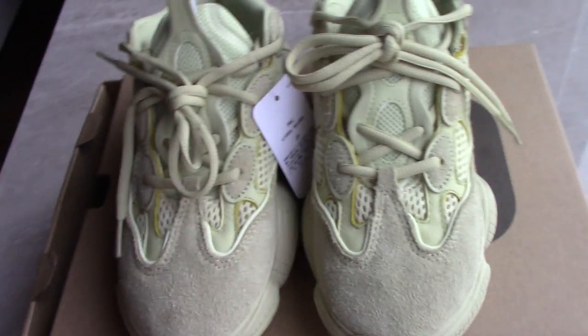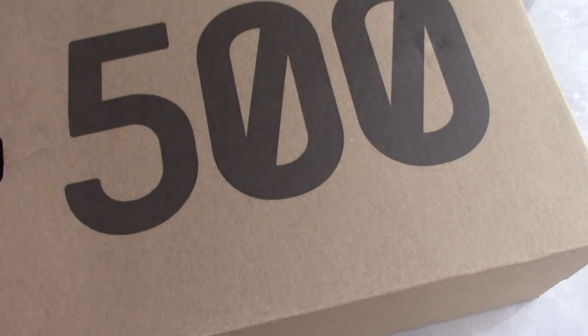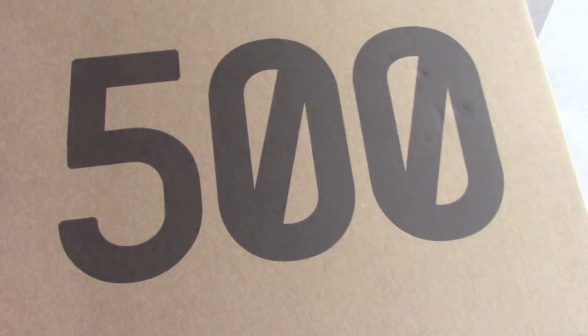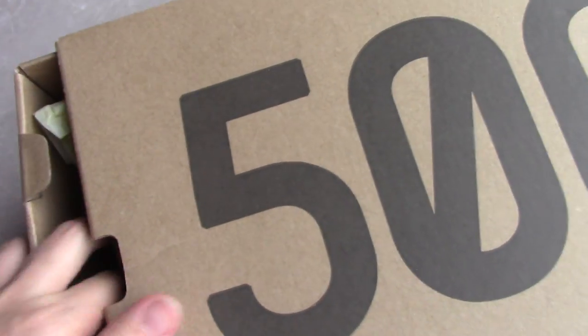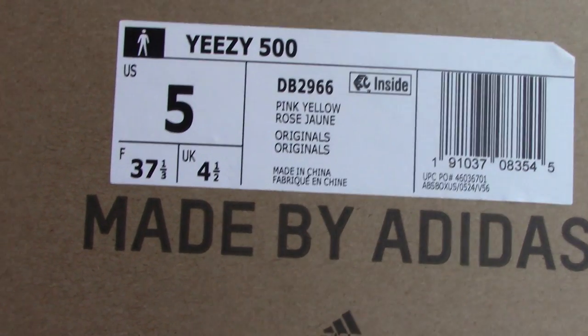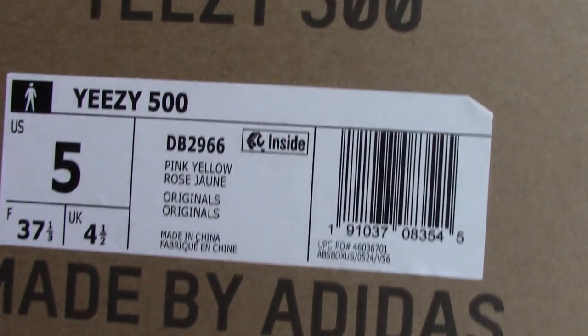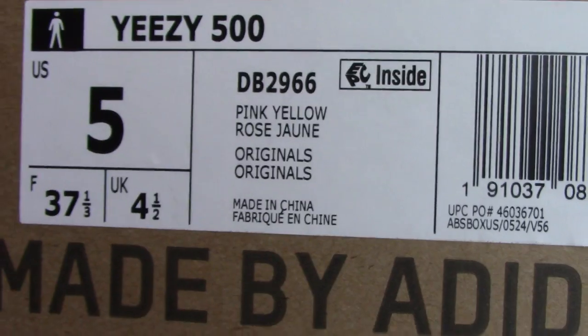So today I make a short video for this pair. You can check the shoes, same as 352 on the top, right 500 here. The shoes come with tissue paper. This one is the yellow one. Check the size tag — this one is the women's size, US 5, and the code number, and there's also an inside sign there.